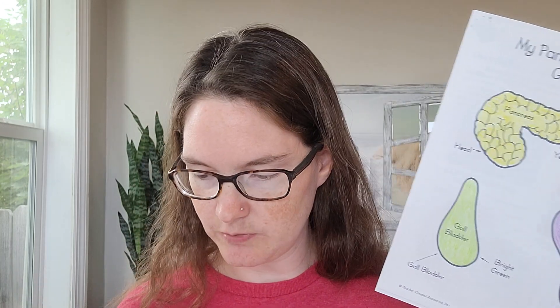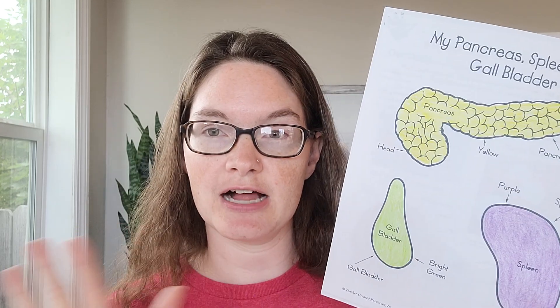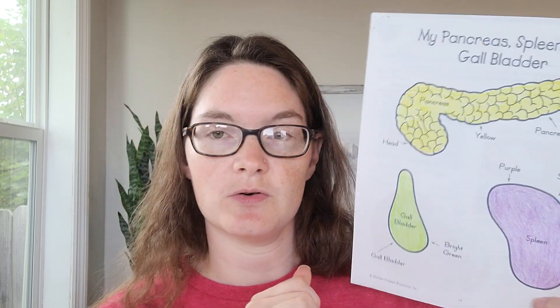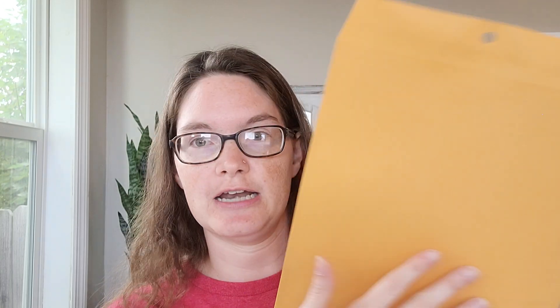Some of the things we work on later, like our lungs, are kind of delicate, so it's easier to go ahead and color them first and then cut them out. The goal is to have students color and cut them out, or have parents help cut them out, and then write the student's name on the back of each part. That way we can keep track as we're assembling everything together. I recommend having a folder for each student — like these manila envelopes — to put all their organs in.